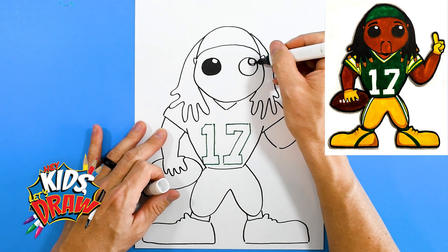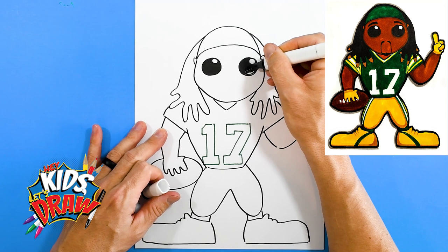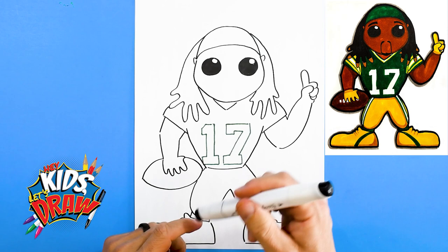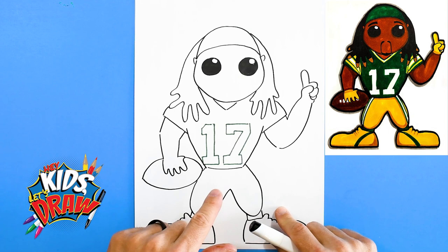Devante Adams is one of the premier best receivers in the NFL, and I think he should feel lucky that he has one of the best quarterbacks of all time in Aaron Rodgers. We also did a drawing of Aaron Rodgers not too long ago, so go check out that video. Don't forget to hit like and subscribe for more fun drawings. We'll add some eyebrows and a little goatee.